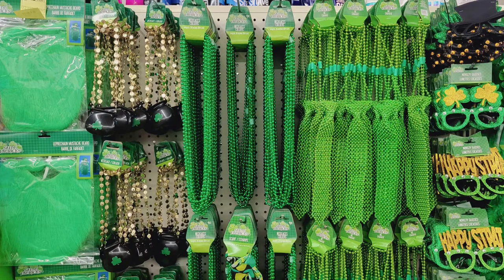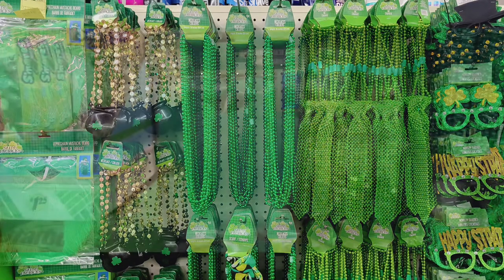Hi guys, how are you today? I hope everyone's doing really well. I found so many different and cool St. Patrick's Day items, Easter items, and lots of other items. So check it out.